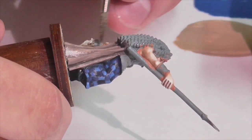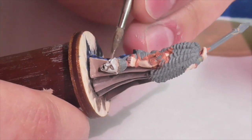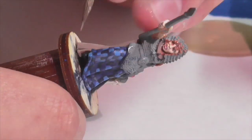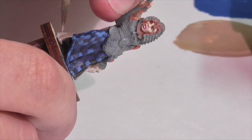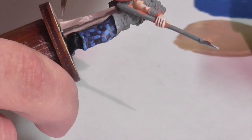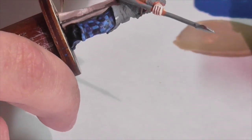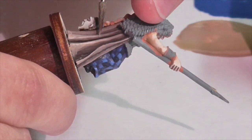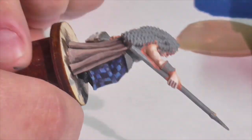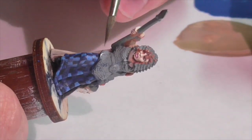Continuing on the cloak: I painted it with peaty brown shade and I'm basically going to continue highlighting with other colors in that triad — first peaty brown medium and then peaty brown light. Applying those thinly, it's a fairly transparent brown shade, blending out as necessary on the tops of all the folds and keeping the creases nice and dark. I'm also adding a final highlight color of a mixture of Boneyard medium and peaty brown light, just to get extra brightness on the tops of the folds and around the bottom of her cloak.